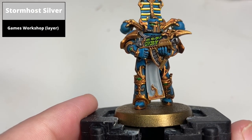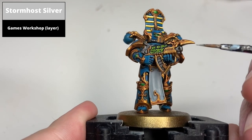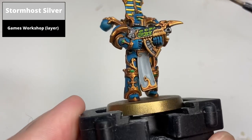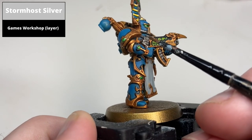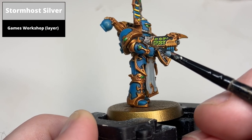Edge highlight the silver areas with Stormhost Silver. Any areas that allow for using the edge of the brush is probably the way to go, and there are a few areas like the magazine for the bolter and the tubing around the mouth where you'll just need to paint thin layers — take your time with it.